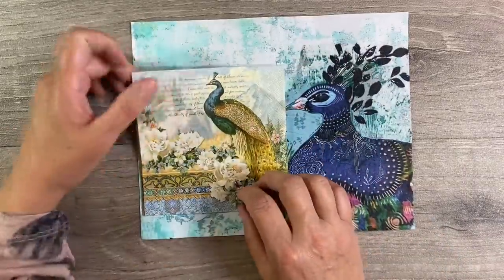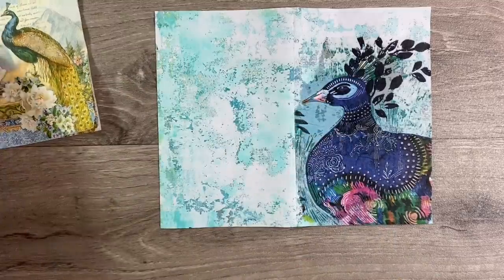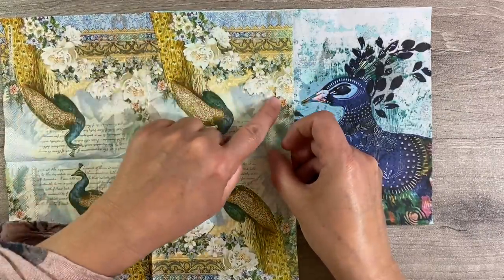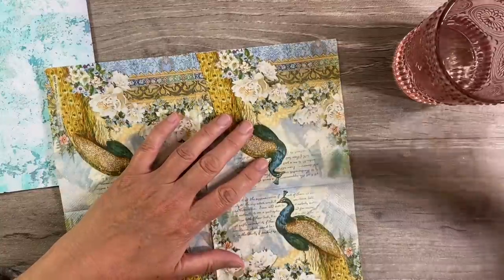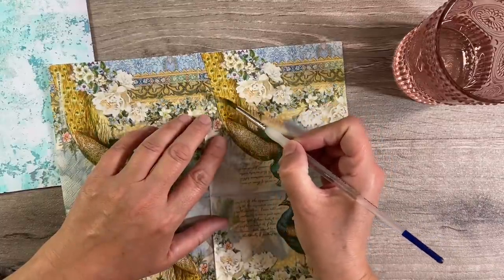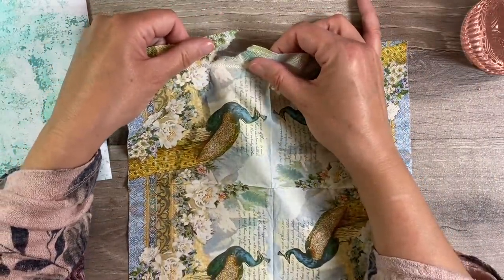Now I've got another peacock napkin that I want to use. I just think napkins lend themselves beautifully to gel print backgrounds, which is what this is — it's just a really grungy gel print background that I did a long, long time ago. So let's use this napkin here. What I am thinking is that I'd love to have some of this beautiful border in the top right hand corner. So what I'm going to do — I've got a glass of water here. By adding a thin line of water, it just makes it really easy to tear around the parts that you want to use.